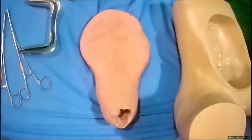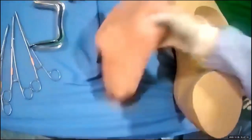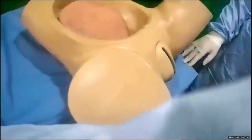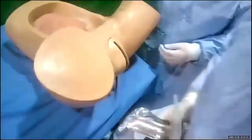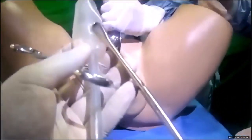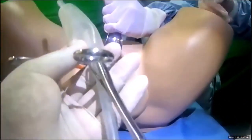I am now going to demonstrate a Bakri balloon insertion. The principles are the same: you need good assistance, you need SIMS forceps, and you need good lighting. Under direct vision, use a sponge forceps to grab the anterior lip of the cervix. Use another sponge forceps to grab the Bakri balloon — but do not grab it at the balloon, as this may puncture it. Grab it just below the balloon.